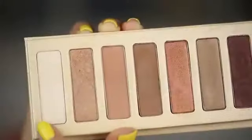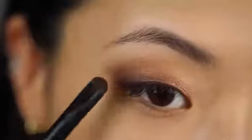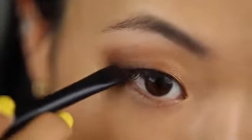I'm popping the highlight shade right underneath the arch of the brow, then blending all the colors together to finish off the eyes.